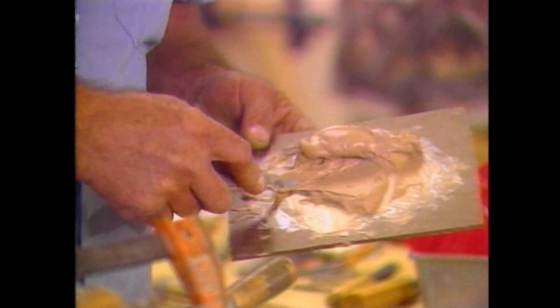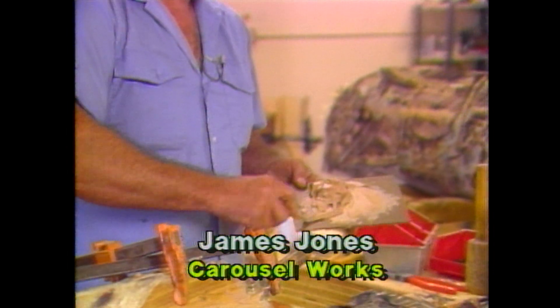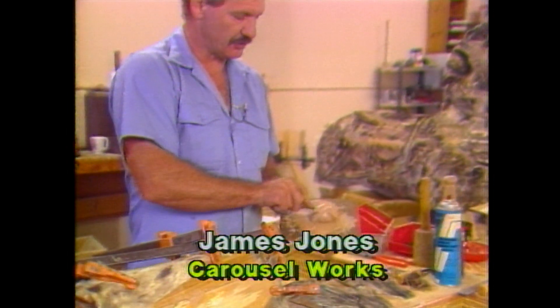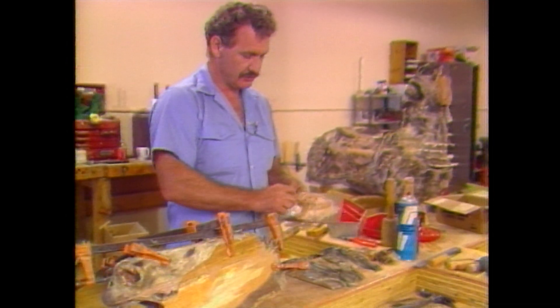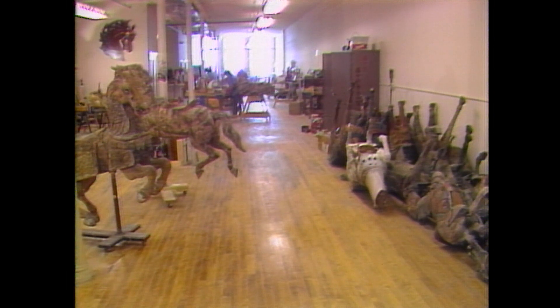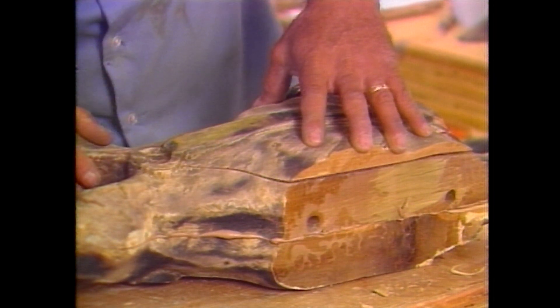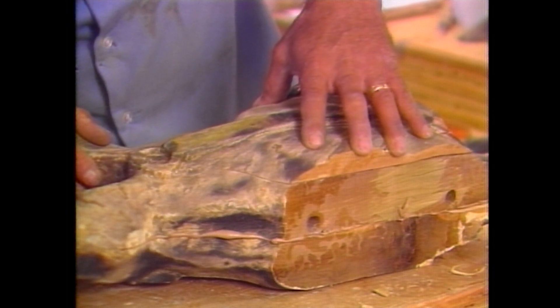We're mixing up an epoxy two-system base. They call it a wood filler, but it's also a pretty heavy epoxy. You use it in a situation like this to fill gaps and voids. This is where using the epoxy-type filler comes in — you essentially have a rock-hard fill.